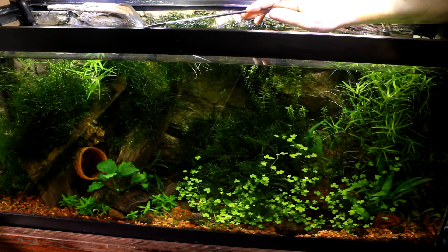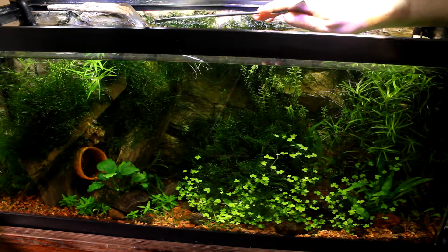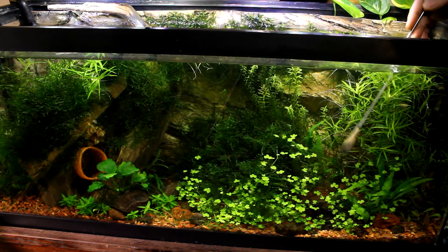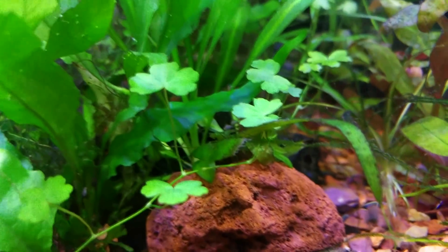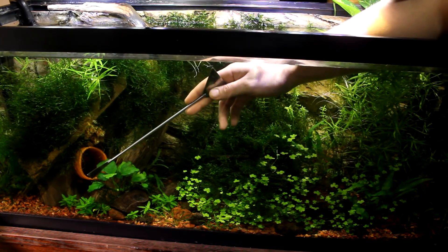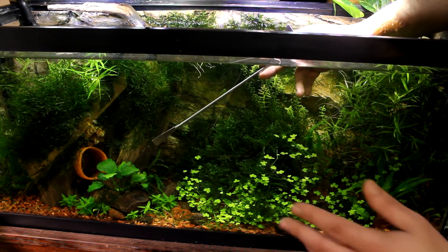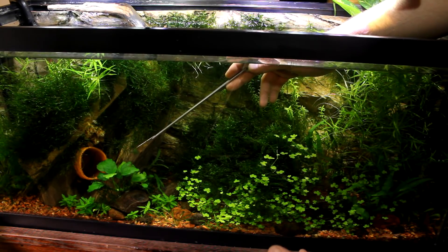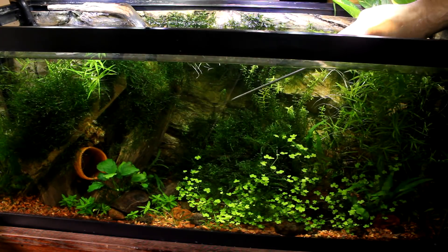I've actually thrown a wafer in the corner a couple hours ago so most of the shrimp went over to that side, and that's how I'm going to knock this stuff out. I can see there's some right here on the glass as well as on this plant and on this plant. This is where it all started — on my anubias. I have one little piece here on the anubias that I didn't get last time, so we're going to make sure we get it this time. Other than those couple of tiny spots, I don't see any more BBA.